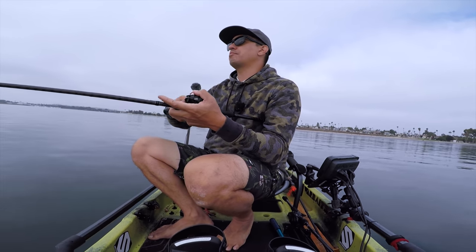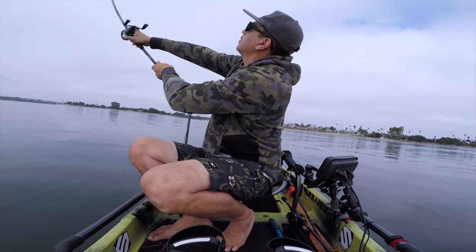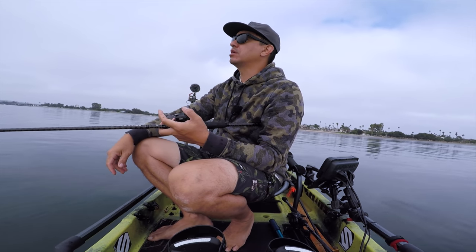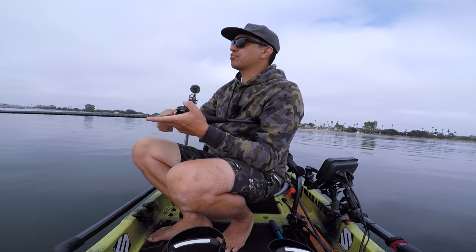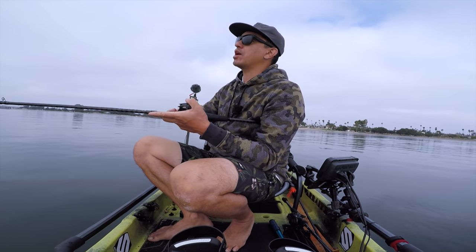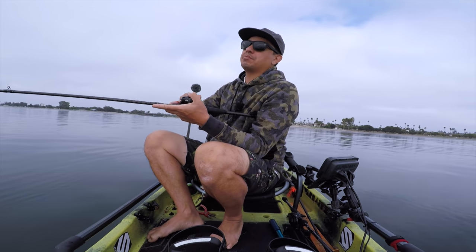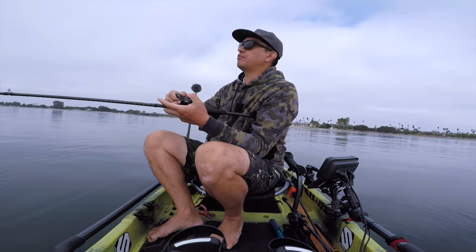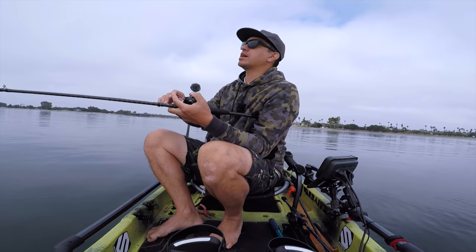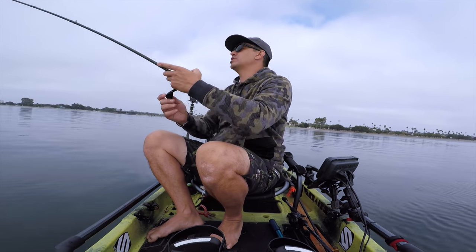Hopefully that tide coming up will spark these fish in the eel grass and get them moving a bit, make them want to bite these swim baits. Even though I have two baits on the line, I'm still going to fish it like I normally would - slow to medium through the eel grass. Both war baits I'm using have a weed guard, so I'm able to fish through the eel grass more effectively without getting the hook hung up in the grass.